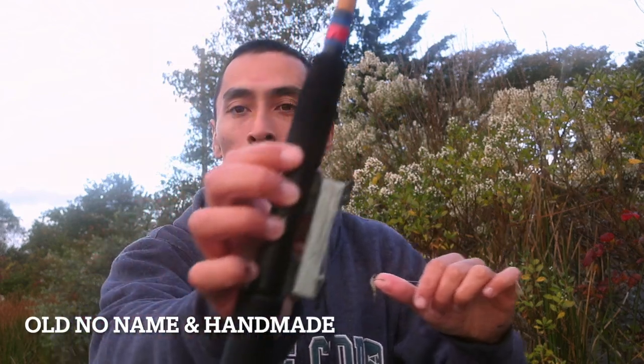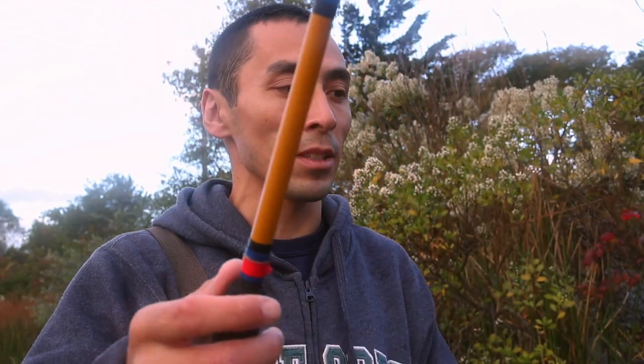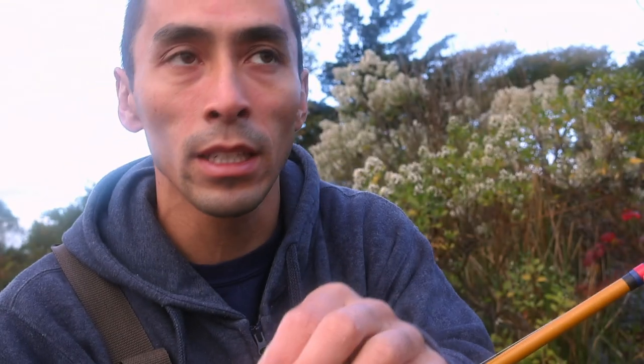Hey guys, welcome to my YouTube channel DaveDFishing. We're doing a 10 minute escapes video, trying this fiberglass pole — a one-piece smelt rod. I've seen a lot of people down south use this type of pole to go fishing for panfish, so we're gonna give it a try. It's 50 pound Dacron, which is what the rod comes with. I like the feel of the fiberglass poles — pretty sensitive and whips those lighter baits a little bit easier.